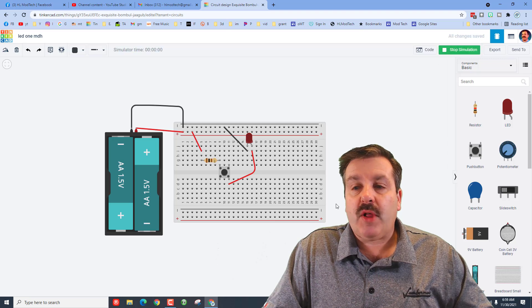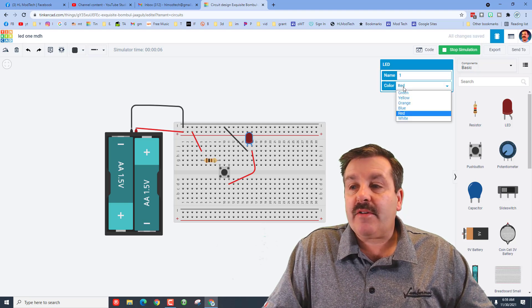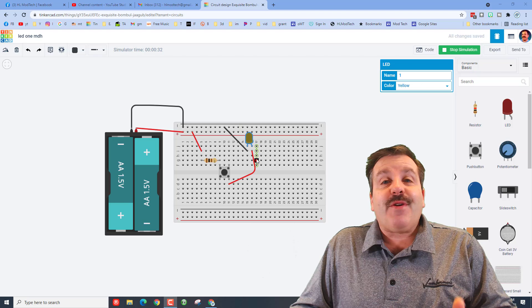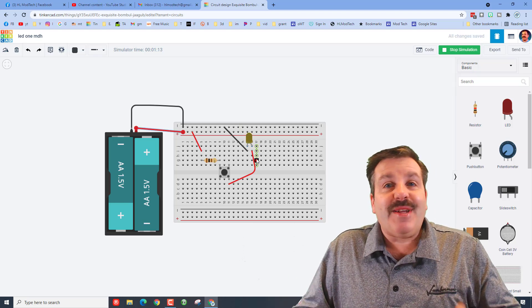Now when we hit play and press the button, your LED will light up. If you click on your LED you can change its colors. Friends, you have just built your first circuit — that's how easy it is to play with Tinkercad circuits.